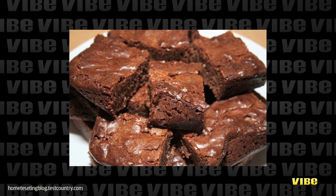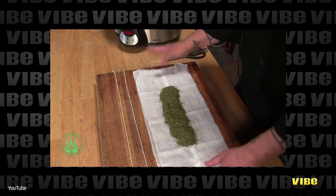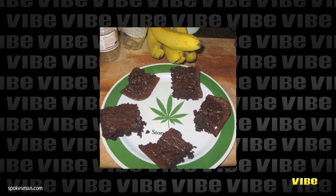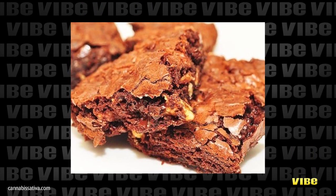Option number one, and the most obvious, is the infamous weed brownies. How many times have you tried to make weed brownies and failed miserably? Use a grinder several times until the weed is like a powder, making the THC act at its fullest potential. Adding that to the brownie mixture instead of a lump of buds will make it that much better.